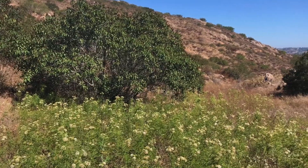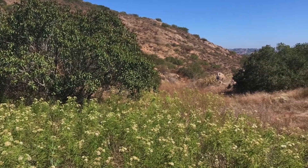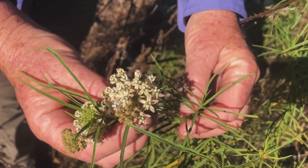Hi, I'm Mary Duffy with the Earth Discovery Institute. We're here in the backcountry of southeast San Diego County to introduce you to native milkweeds.